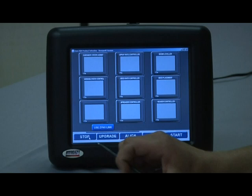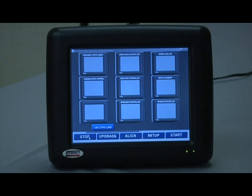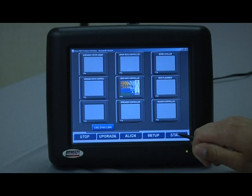When you have the controller fresh out of the box, what you're going to see is a grid of possible controller softwares. What we're interested in here is the seed rate controller for the Borgo Air Seeder. Touch that icon on the grid to activate it, then hit Start to continue the loading process.